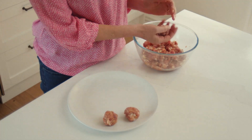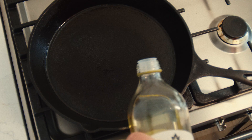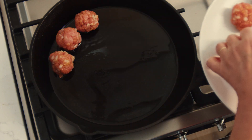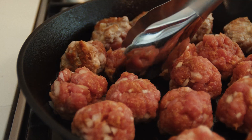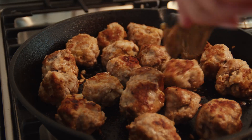Shape the mixture into 3cm meatballs. Heat some oil in the bottom of a frying pan over a medium heat. Fry the meatballs for around 10 minutes, turning occasionally until browned and cooked through.